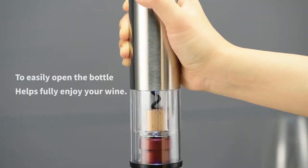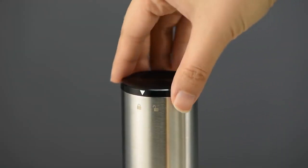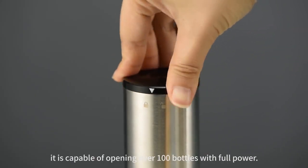To easily open the bottle helps fully enjoy your wine. The SKLT electric wine opener easily opens your wine in just seconds. Powered by four AA alkaline batteries, it is capable of opening over 100 bottles with full power.